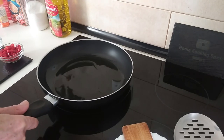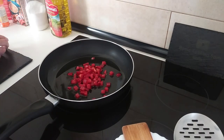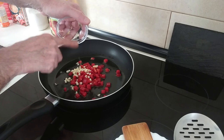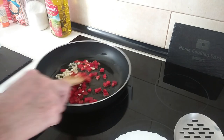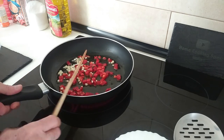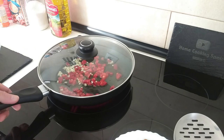Once the oil is hotish we'll add in the peppers and the garlic and we'll just gently fry this off. Let's cover the top so they soften up a bit.